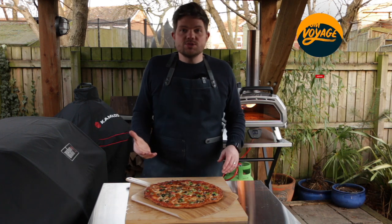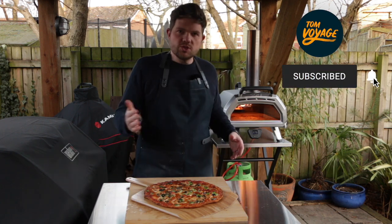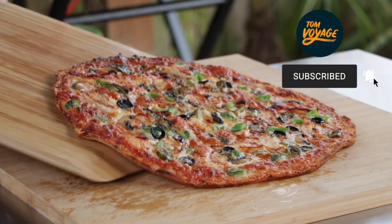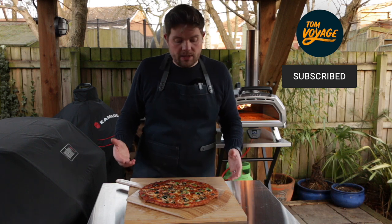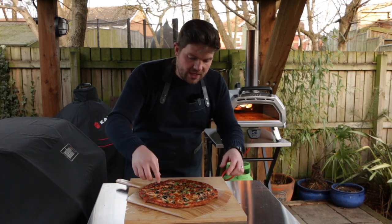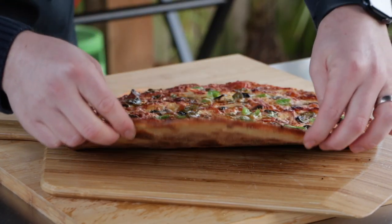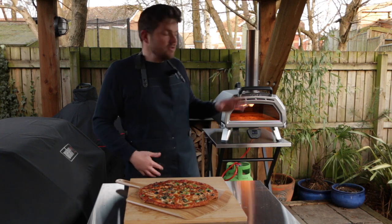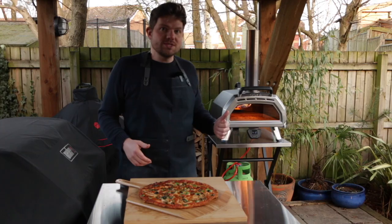Bar style pizza is traditionally found in North America. It's the kind of thing that you would slice up into squares and eat whilst watching a game at the bar. Traditionally these pizzas are cooked with oil in a pan which gives it a really crispy crust. The cheese goes right to the edge and goes nice and crispy on the base as well. I've cooked these many times in my home oven but I've never tried them on the Ooni before, so today we're giving it a go on the Ooni Karoo 16.